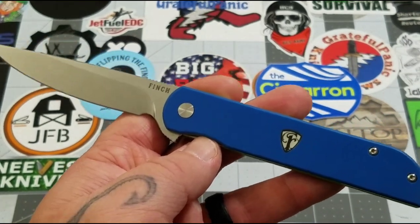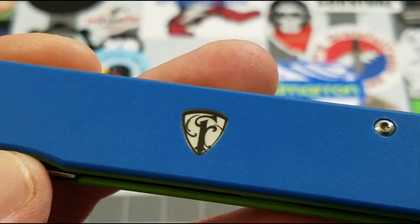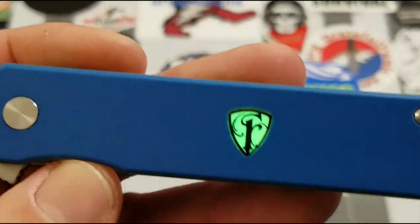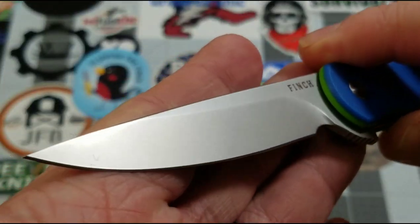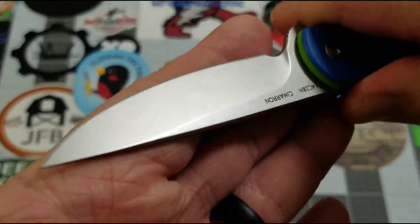You do have the illuminated shield on the Cimarron — didn't want to put the light out there but there it is. Back to the blade: a nice bead-blast finish.